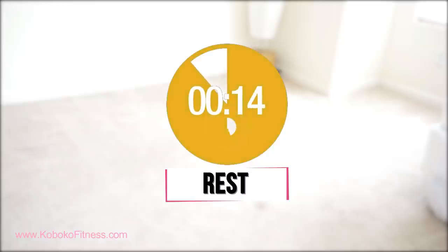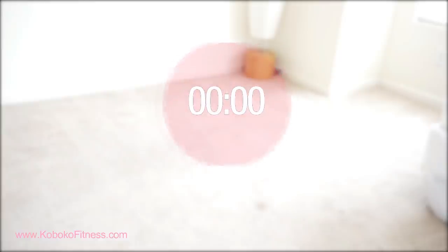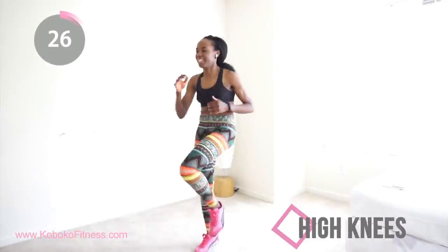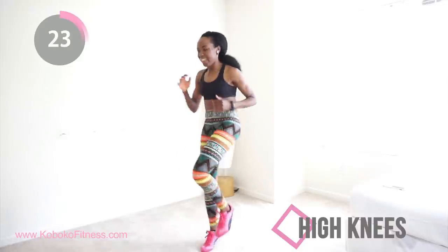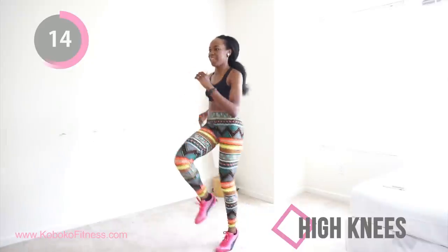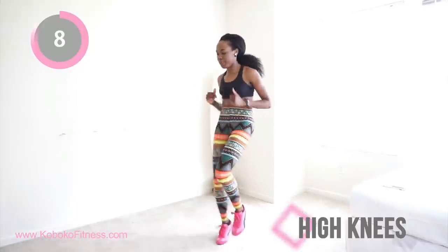Let's get into position — we're starting with high knees again. Remember, you want to get your knees as high as possible and go as fast as possible. You are running away from your past, running away from empty bank accounts, running away from crazy exes. You are running towards that sexy beach body that you know you've got inside you somewhere. Less than 10 seconds and we're moving into burpees.